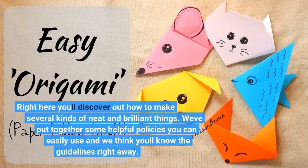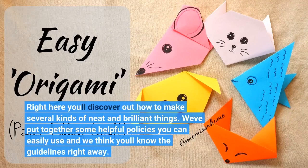Right here you'll discover out how to make several kinds of neat and brilliant things. Webb put together some helpful policies you can easily use, and we think you'll know the guidelines right away.